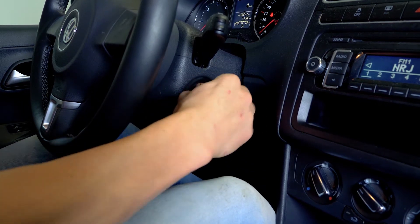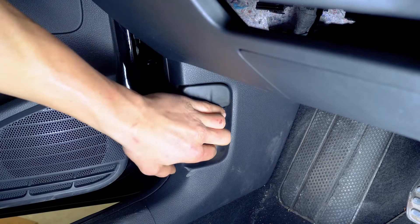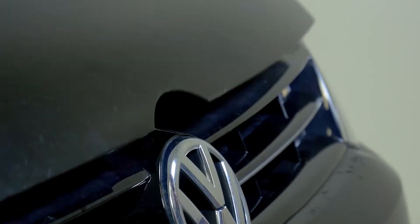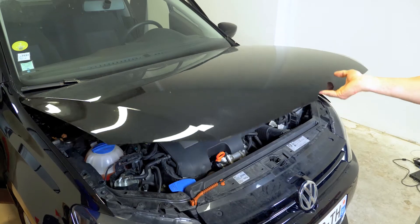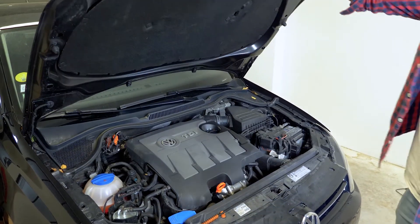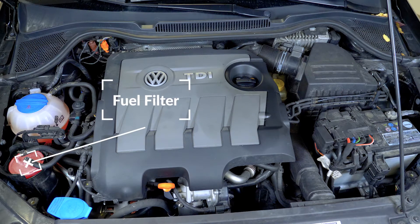Turn off the ignition, pull up the handbrake, pull on the bonnet release lever and open the bonnet. You can now see the diesel filter which is located in the lower left-hand corner of the engine compartment.